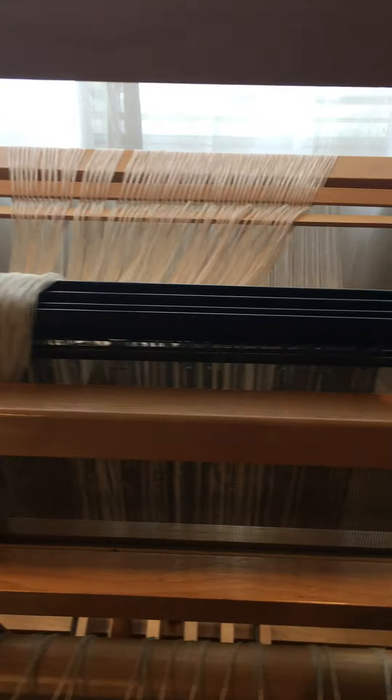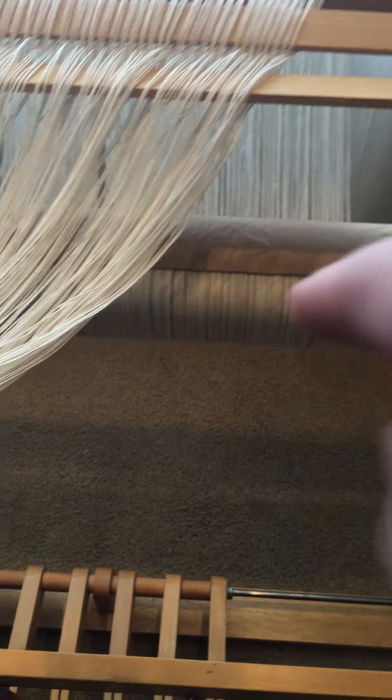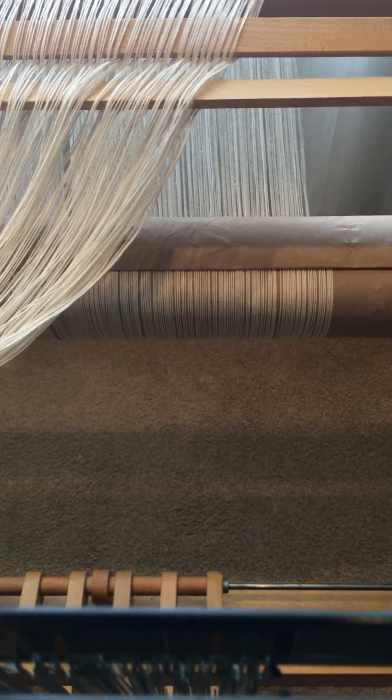The threads have been put on the warping beam — you can see it down below. They're wrapped around with paper in between to keep the threads separated.